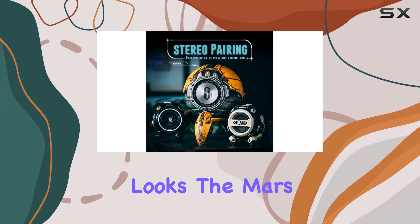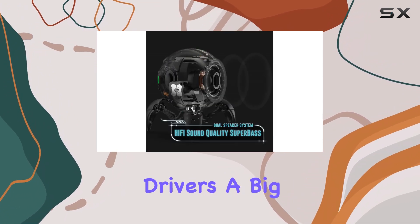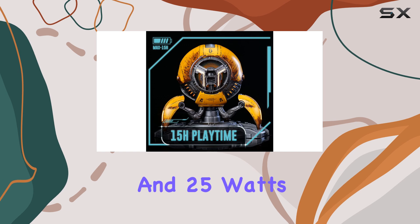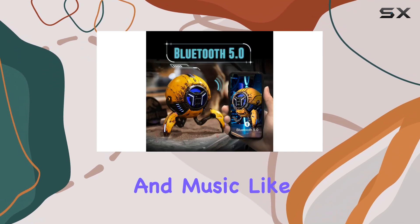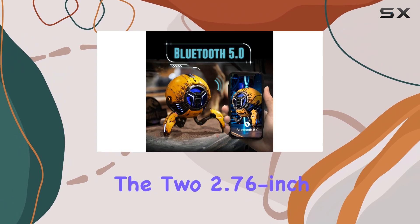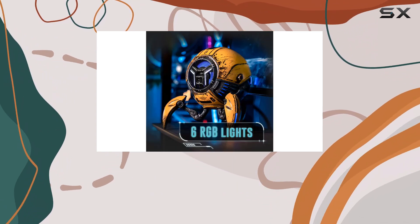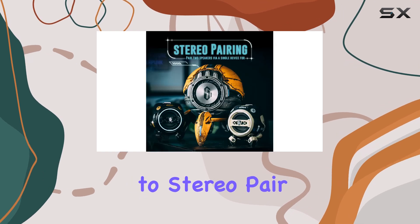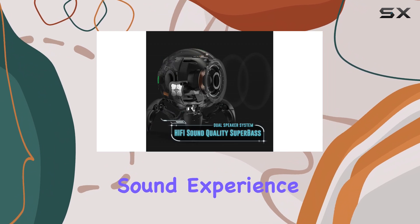But it's not just about looks — the Mars Pro delivers in the audio department too. With multiple drivers, a big bass radiator, and 25 watts of power, you'll be immersed in your games and music like never before. The two 2.76-inch subwoofers ensure you feel the deep, thumping bass, while the speaker's ability to stereo pair means you can set up a true left and right channel system for a surround sound experience.